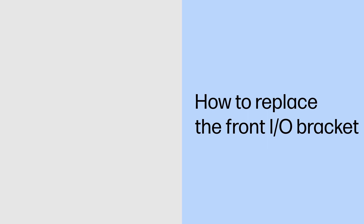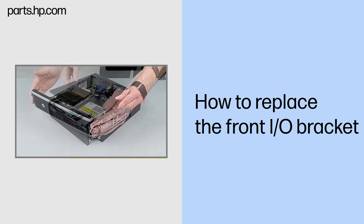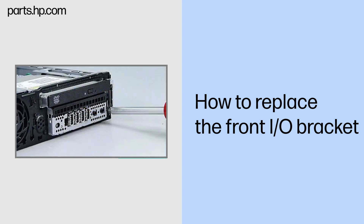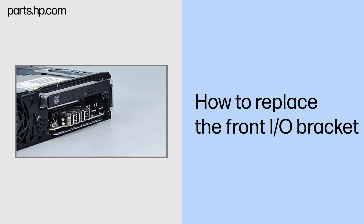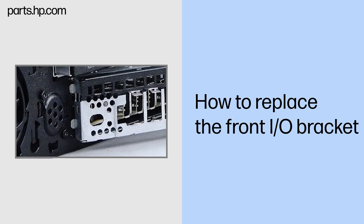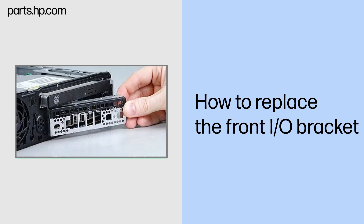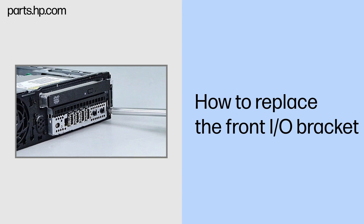How to replace the front I/O bracket. Before you begin: Remove the access panel and front bezel. Removal: Remove the Torx 15 screw that secures the front I/O bracket to the front of the chassis. Press the release latch on the right side of the bracket. Rotate the bracket away from the chassis and remove it. Replacement: Insert the two tabs on the left side of the bracket into the slots in the chassis. Rotate the bracket against the chassis and press until it snaps into place. Replace the Torx 15 screw that secures the bracket to the front of the chassis.